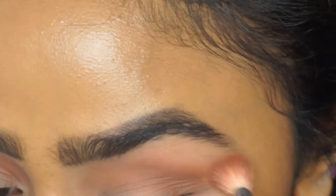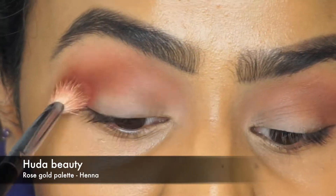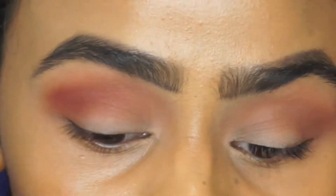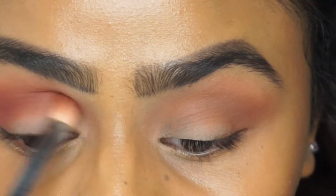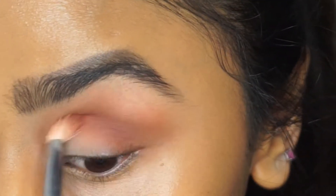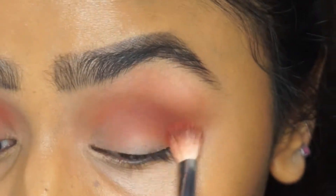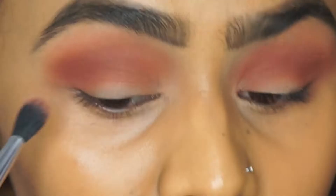To deepen up that crease I'm going to use the shade henna from the same palette, using the same brush. I'm applying this just below where I applied the sandalwood color, again using a little bit of product at a time and slowly blending it in towards the inner part of my eye.